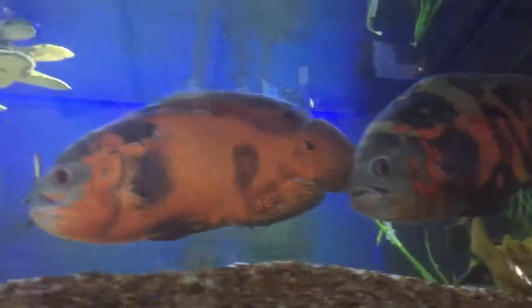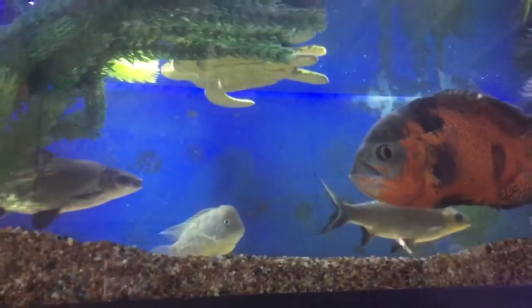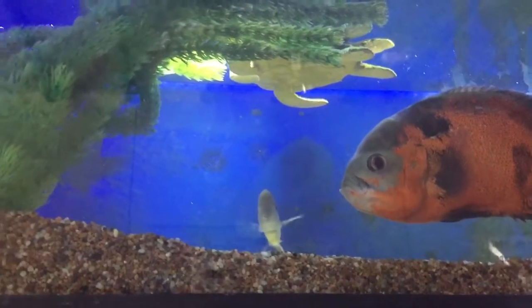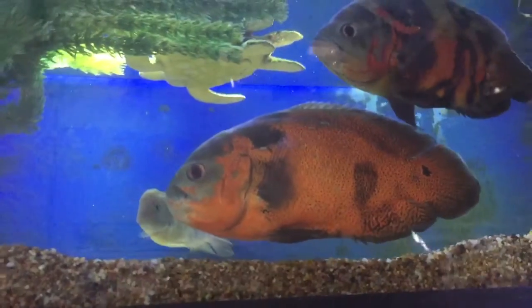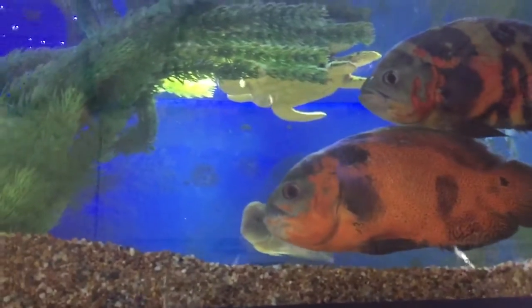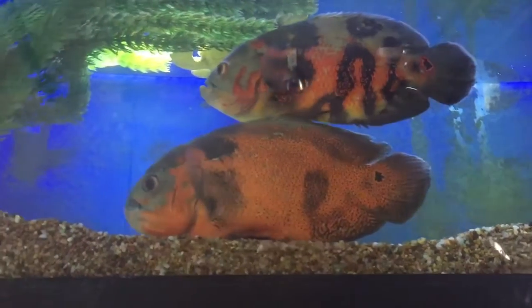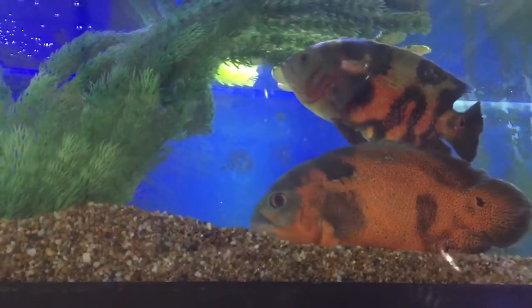So if you see your Oscar flip-flop — laying flat on the bottom of the tank — then look to improve your water flow, look to improve the surface agitation of your aquarium, and look to feed healthier foods such as Donichi that are well-balanced and not mass-protein foods that can cause problems with digestion.